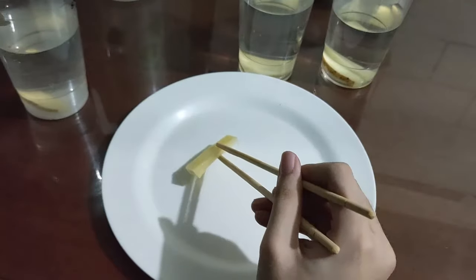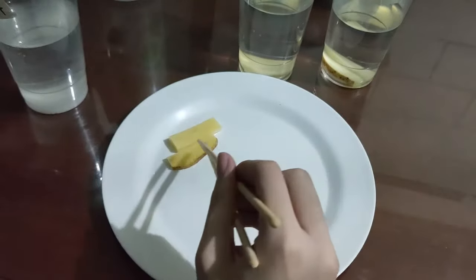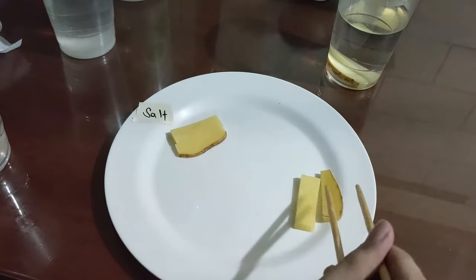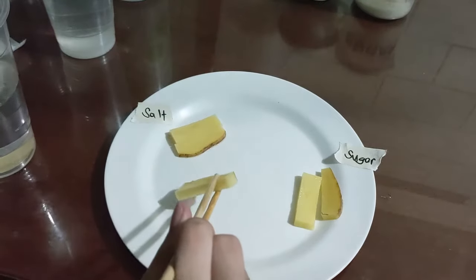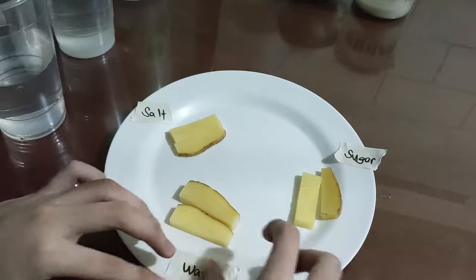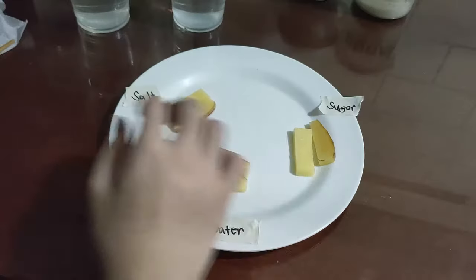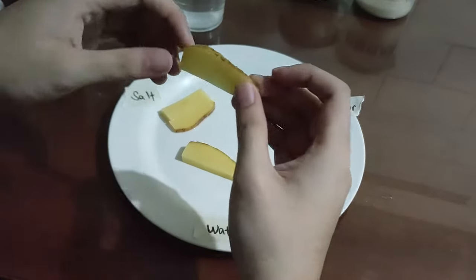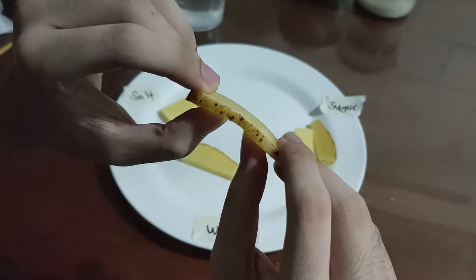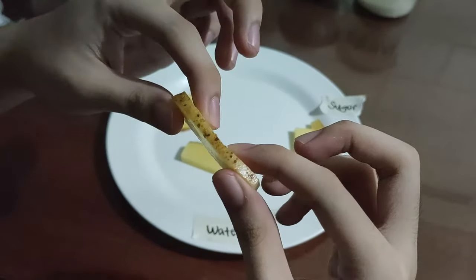I'm just gonna lay them out on a plate here and label them of course. There's no noticeable difference right away. So far they just look like potatoes.